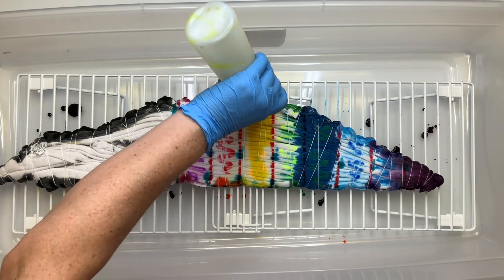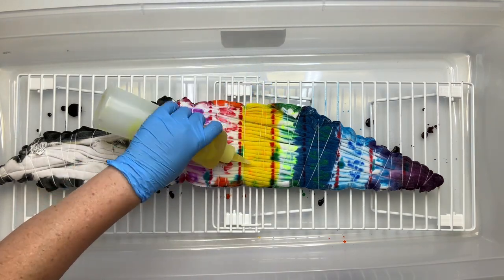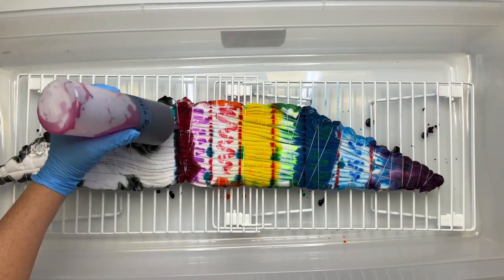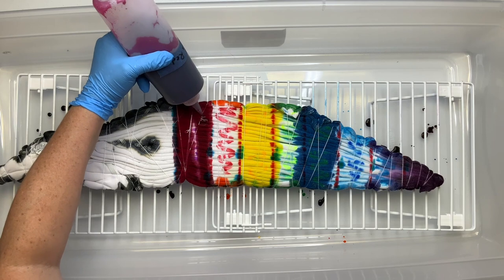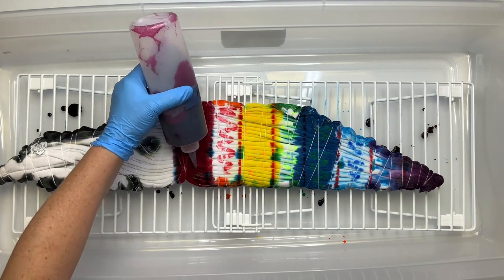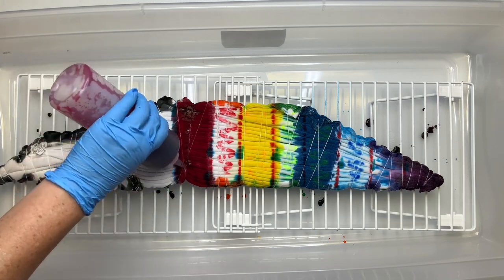Look at all that turquoise. Turquoise is one of those colors that can be very easily oversaturated. I just recently made a shirt doing a cool offset pattern, and the shirt basically ended up completely turquoise because as it was batching it just swallowed up all the white. So when working with turquoise, you don't have to be heavy handed.